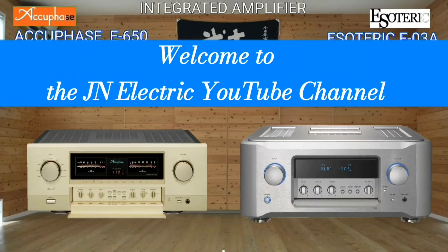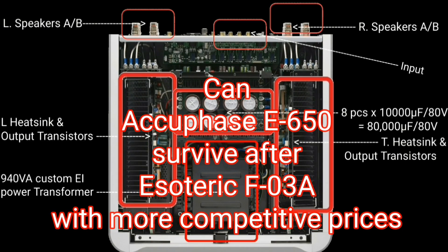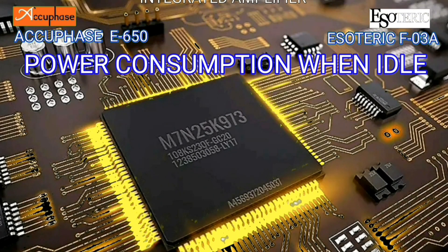Hello everyone, welcome to JN Electric YouTube channel. Can the AQBase E650 survive after the Esoteric F03A with a more competitive price?